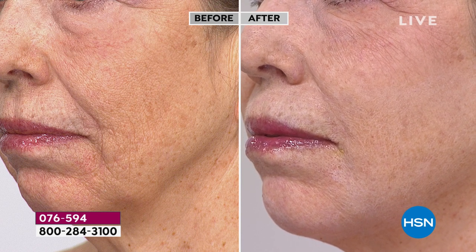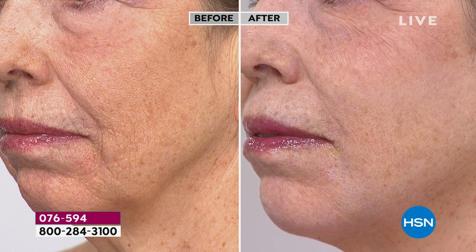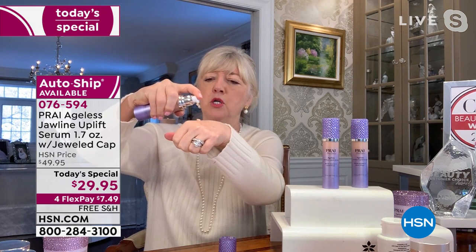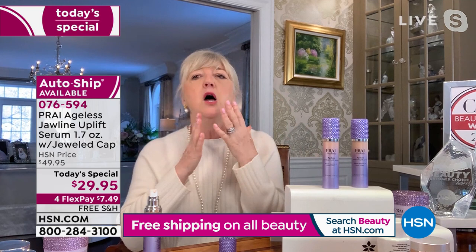Another question from the chat: can you move your face without the results going back? Once you've applied it and it dries — since it's a serum — even if you're using your facial expressions, will the droopiness come back? No it won't, and the reason is we've put in flexible tensors. Think about it like a support pantyhose — it moves with you yet holds things in place. You don't feel it, but it is working. You'll feel like somebody's pinched your skin from the bottom.